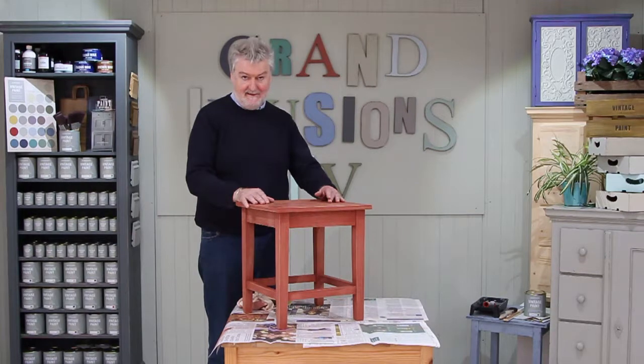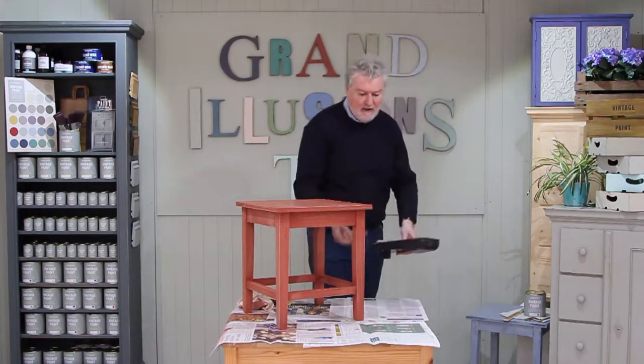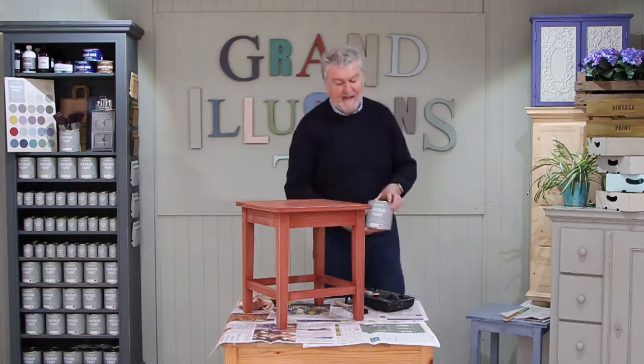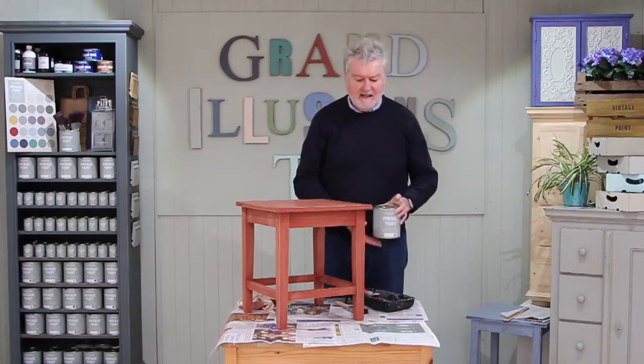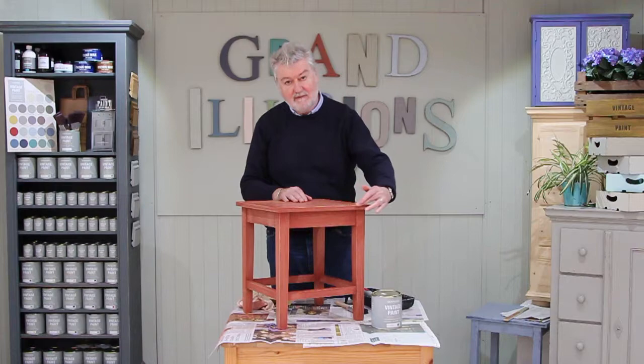So now we're ready to paint. For that I'm going to use a mini roller and a brush, and the colour I've chosen today is olive. It's a beautiful green and it's a contemporary colour going on top of a very traditional base coat. We also call this two-colour ageing, which is a very French technique, and it's where you'll see the red just coming through to the green.